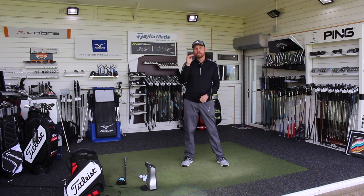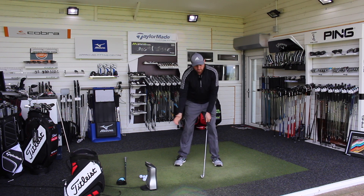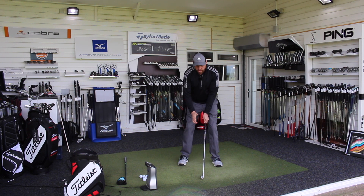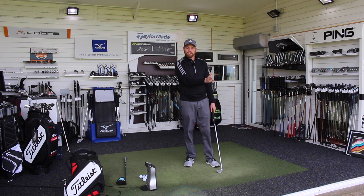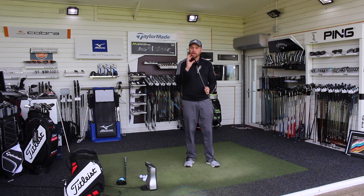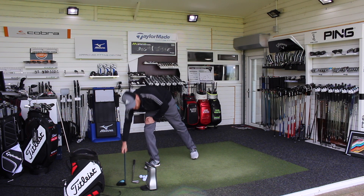Anytime the ball's on the floor with any club, we need to be getting ball and then turf. As the ball moves slightly further forward in the stance with longer irons, hybrids, and fairway woods, we're still setting up in a very similar manner with the ball position changing. We still want that downward strike, but because the ball position is a little further forward, the angle of attack is a bit more shallow — but generally that setup will lead to really good ball-then-turf interaction.